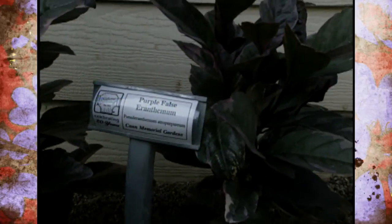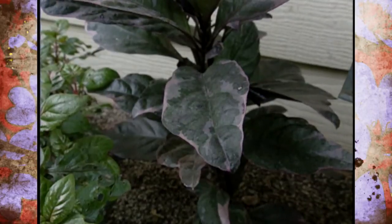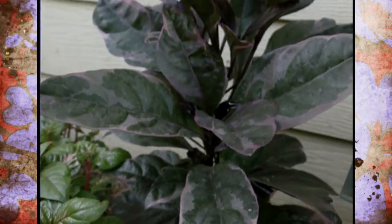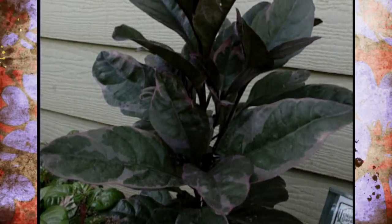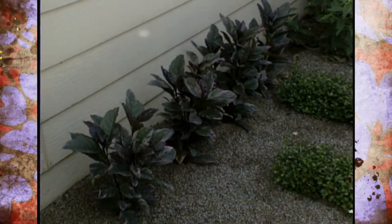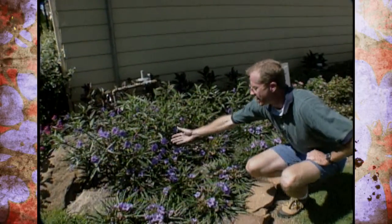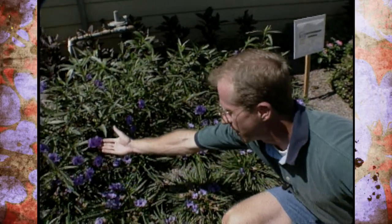Eranthemum doesn't put out any flowers — it's just variegated foliage and it'll get a little bit taller. You can start to see that in this bed we're using various shades of purple or red to highlight our color scheme. It's an interesting one that you'll find in the foliage plant section of your garden center.